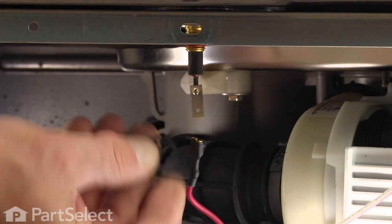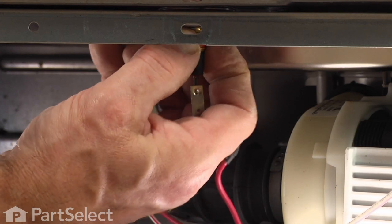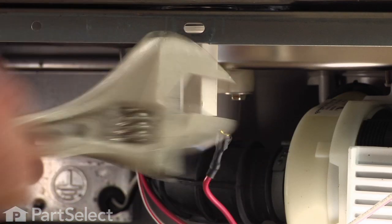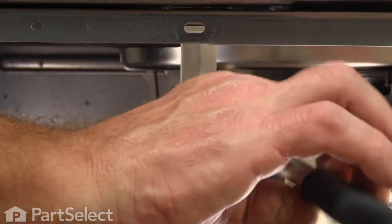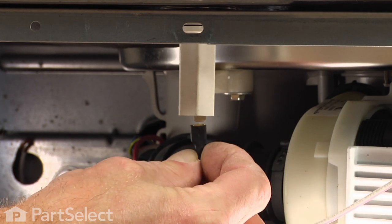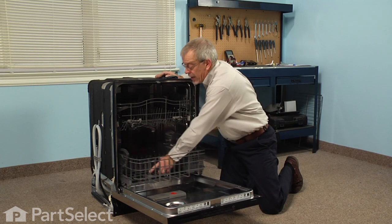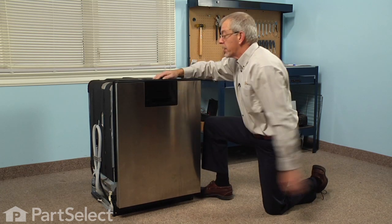We'll make sure that the little fiber washer is still in place, and then we can reinstall the heater nut. Once we've installed the heater nut, we'll put the wire terminal back on, and we can replace the lower rack. Then we're ready to push the dishwasher back into place and reconnect the power, and our repair is complete.